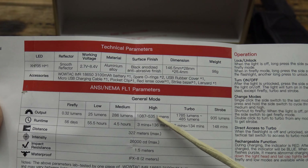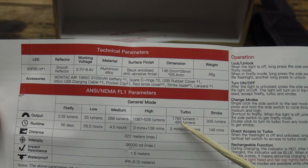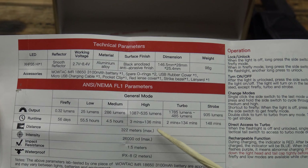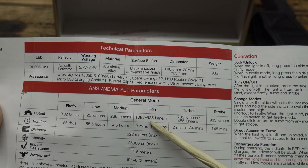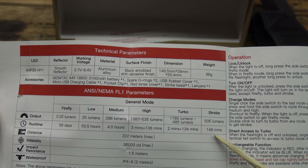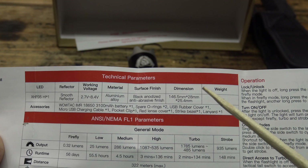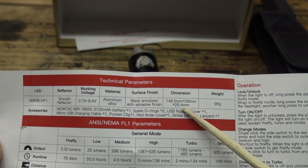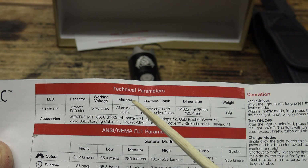Then we have turbo, which is even brighter: 1,785 lumens for two minutes, then to prevent overheating it drops to 485 lumens for 134 minutes. When choosing between high and turbo and you want more light after step-down, choose high — that's going to be about 40 lumens more. You also have a strobe function of 935 lumens lasting 148 minutes — over two hours. The weight of the light is 98 grams. Dimensions are 146.5mm by 28mm by 25.4mm at the body, with a black anodized aluminum alloy finish.